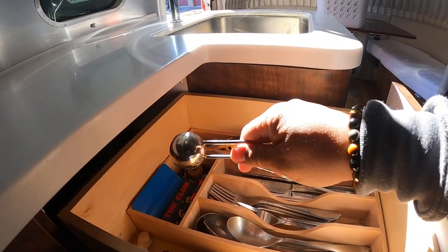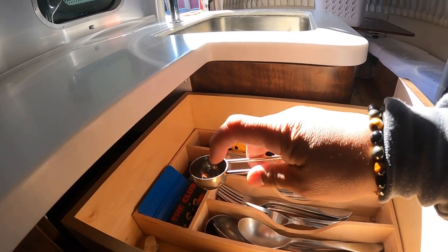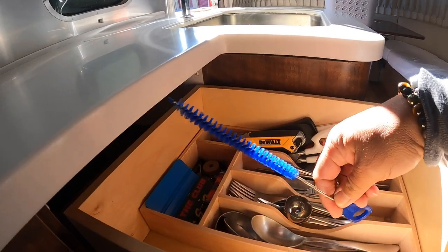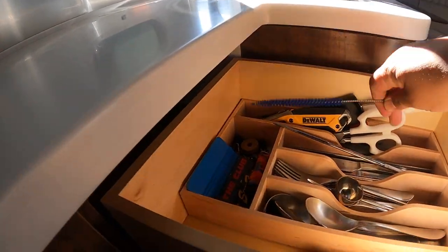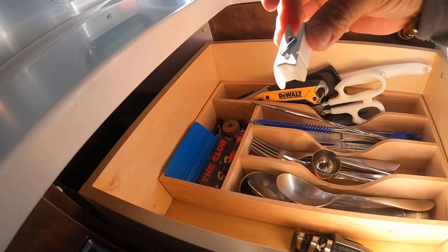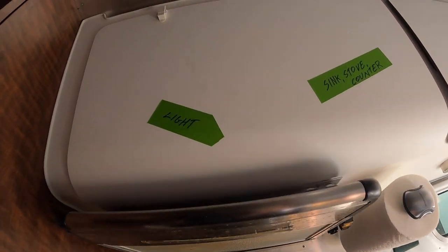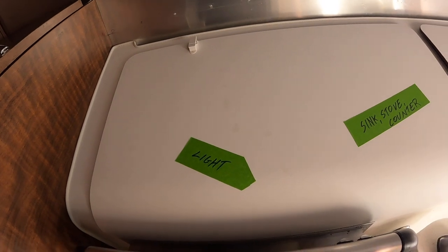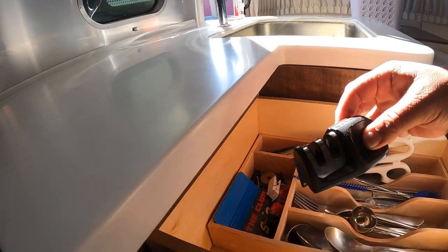This is coffee — a perfect scoop for coffee, sometimes I mound it up a little bit for a stronger cup. This is for cleaning the Yeti straws — you go in there and clean it. A clothespin — used for the drying mat so I can hang the mat to dry. And of course a knife sharpener.